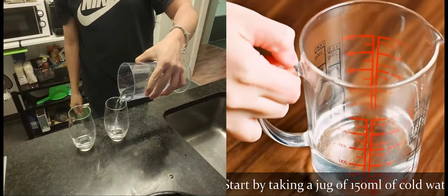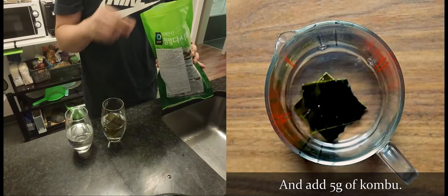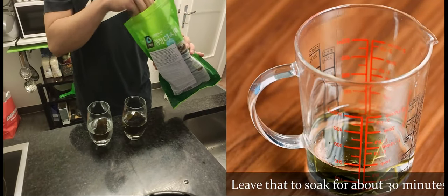We're going to start by taking a jug of 150ml of cold water and add 5g of kombu. Leave that to soak for about 30 minutes.